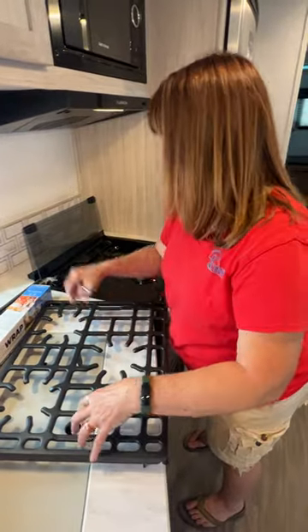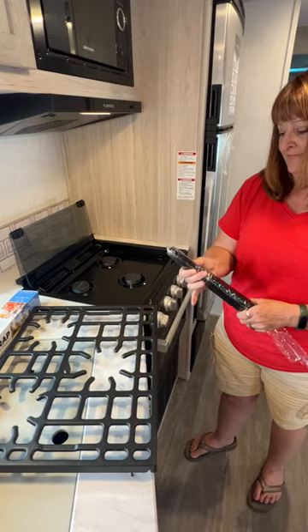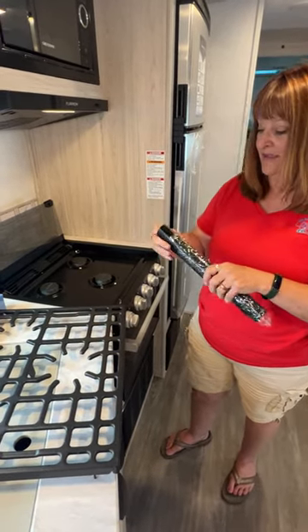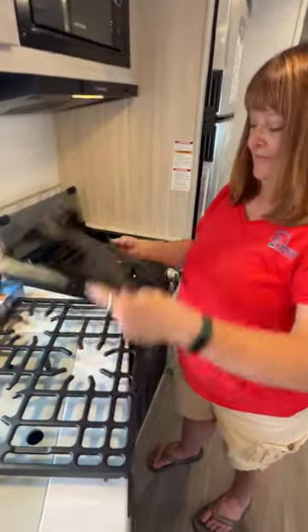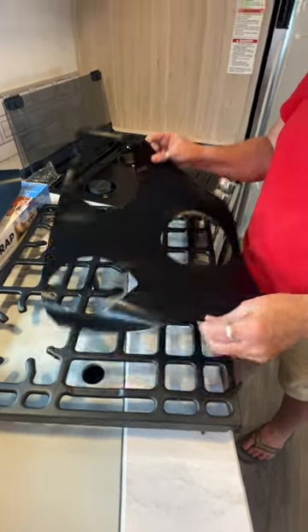We're just going to lift our grate off and take it out of the package here. The best part is, this is made of Teflon — it wipes clean with a rag. You can put it in your sink and wash it or you can even throw it in your dishwasher.